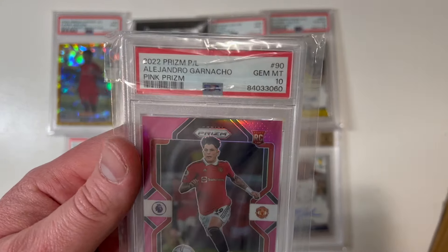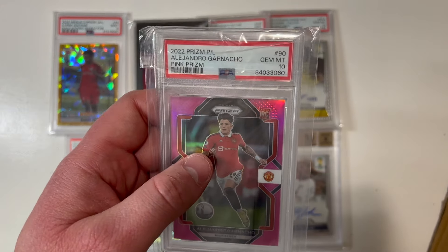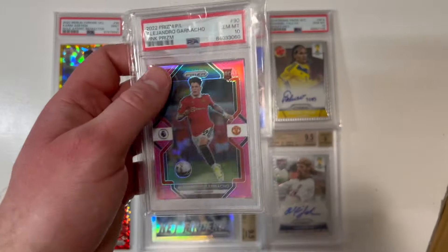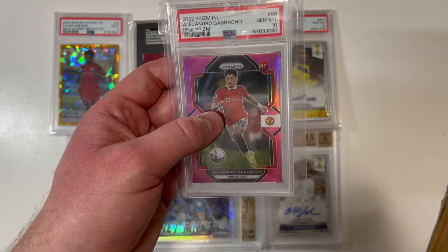Look at this — Alejandro Garnacho, 10 gem mint, tier, out of 199, pink prism, Garnacho rookie card. Oh buddy, that is a beautiful card. Garnacho — that's nice guys, that is a nice-looking card.